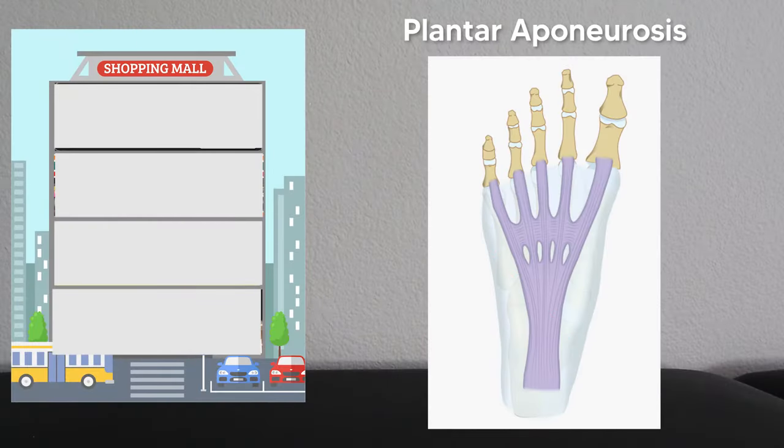As a reminder, when you're looking at the sole of the foot, the most superficial structure is the plantar aponeurosis. Think of this as the concrete foundation that our entire shopping center is built on — the foundation that the plantar muscles rely on to stay where they need to stay.